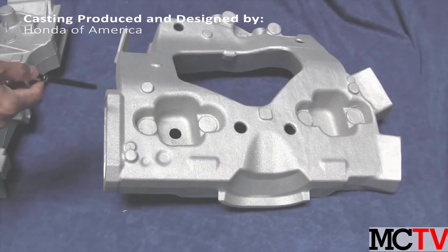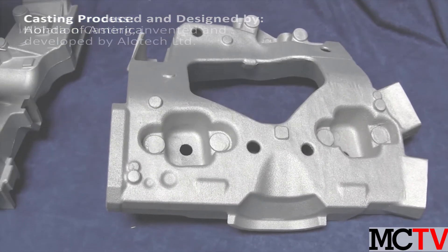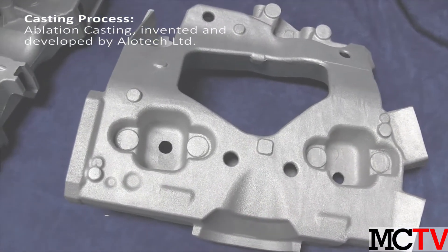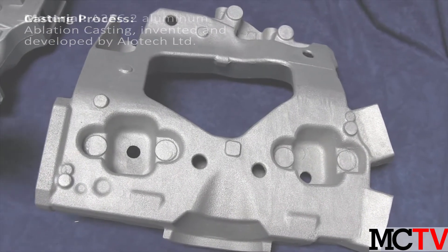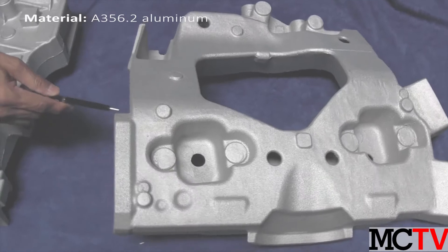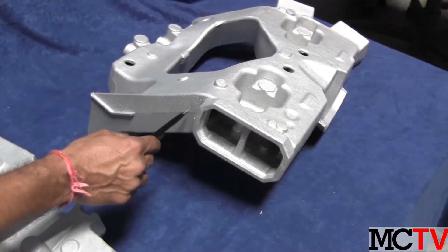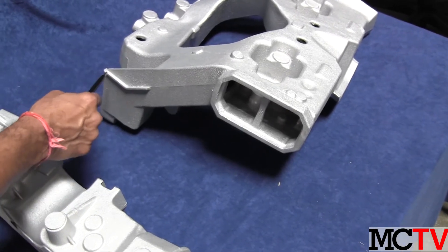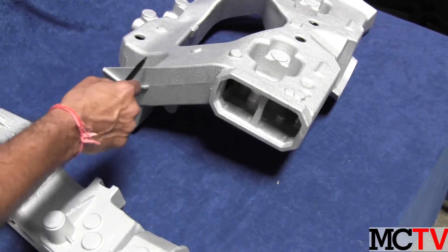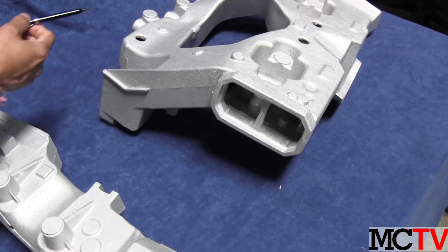This particular casting has key design features. The very important one is an offset parting, which is basically oriented such that all the features can be drawn without needing additional cores.